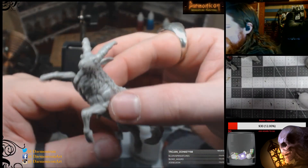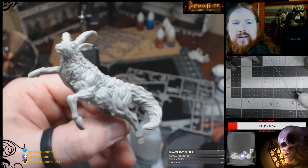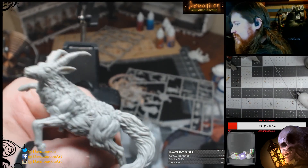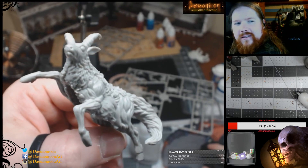There we go - he's done. One Screaming Antelope. Alright, now it's on to the Phoenix, on to the next one.